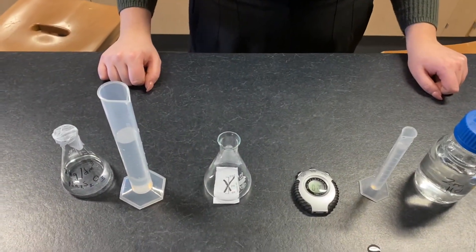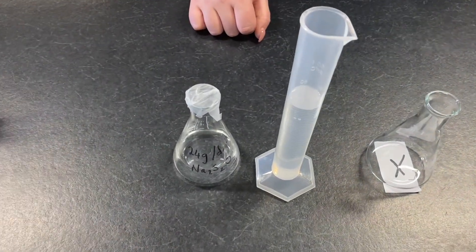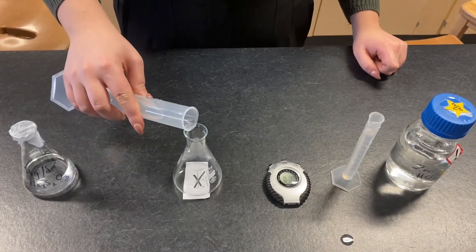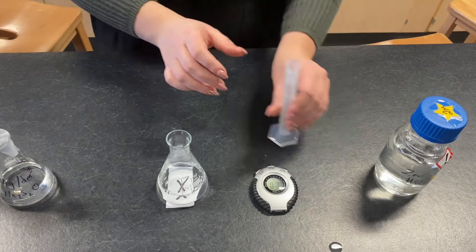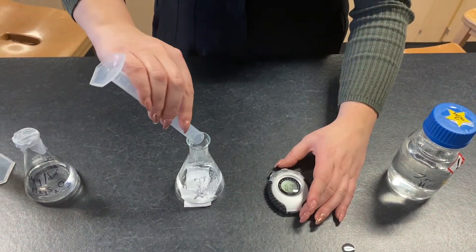Now we're going to repeat the experiment with 24 grams per decimetre cubed of sodium thiosulfate. We're going to pour our thiosulfate into the conical flask like before, and then we're going to have our stop clocks ready. When we pour our hydrochloric acid in, we're going to start our stop clock.